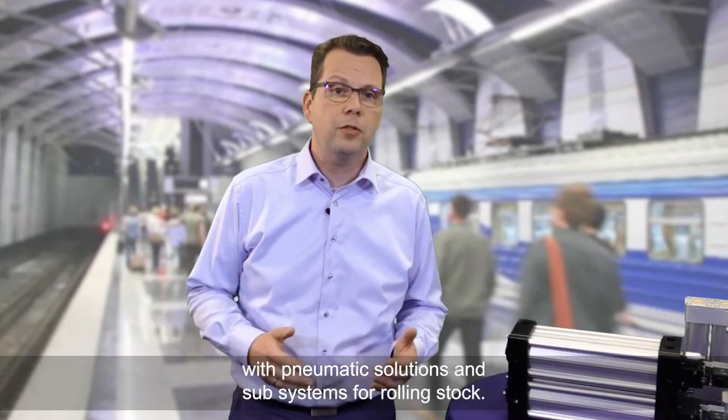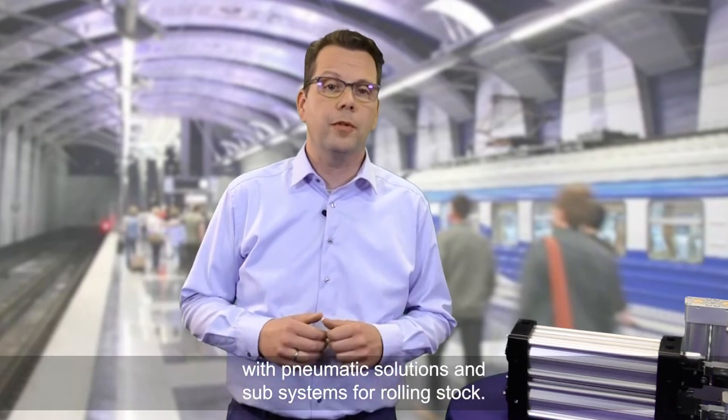Hi, my name is Frank Gibus. I'm the segment leader for the railway business at Emerson. We support our railway customers with pneumatic solutions and subsystems for rolling stock.